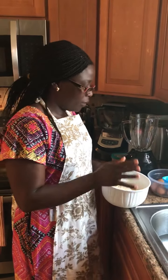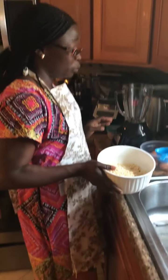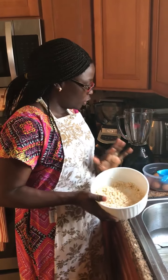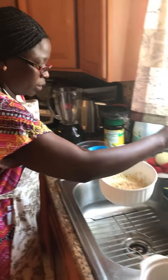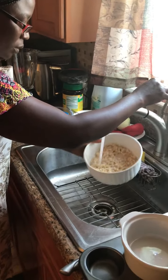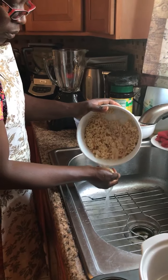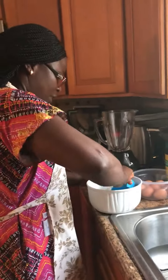Today I'm going to show you how I make my oven-baked moi moi. I already washed my beans so I don't take too much time on the video. This one is one cup — I'm going to rinse it again, then put it in the blender.